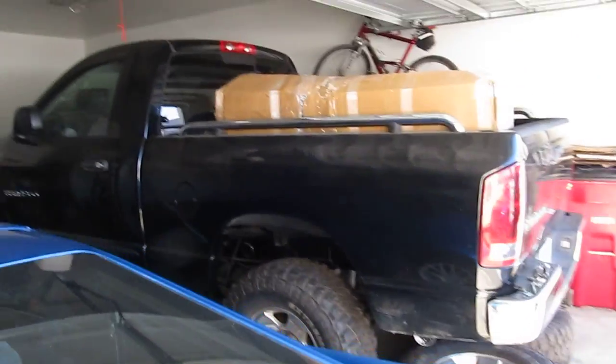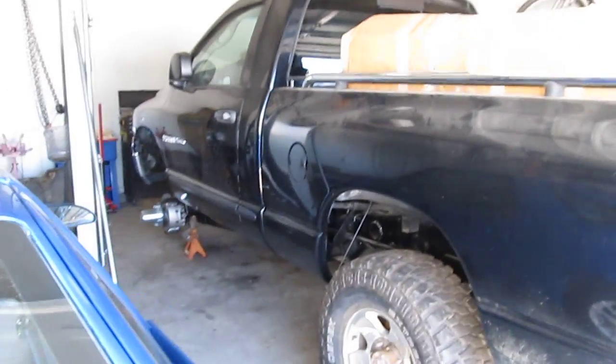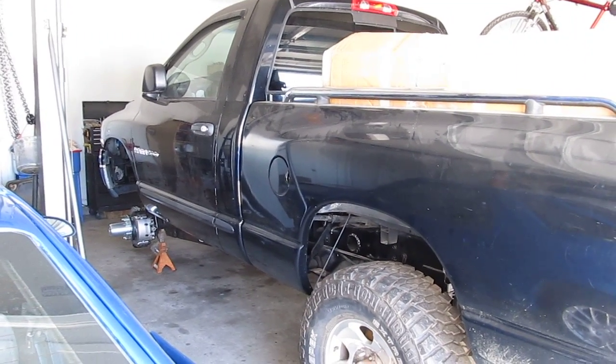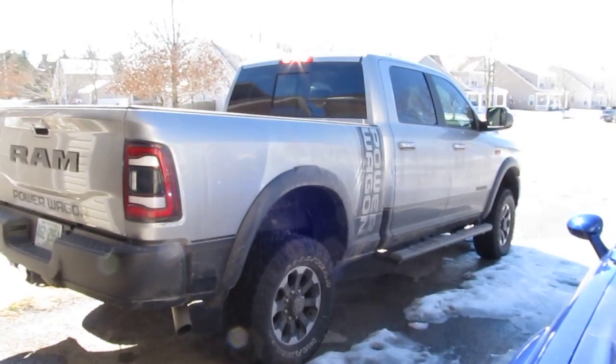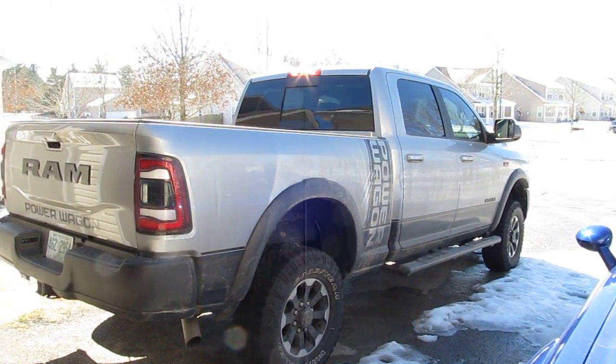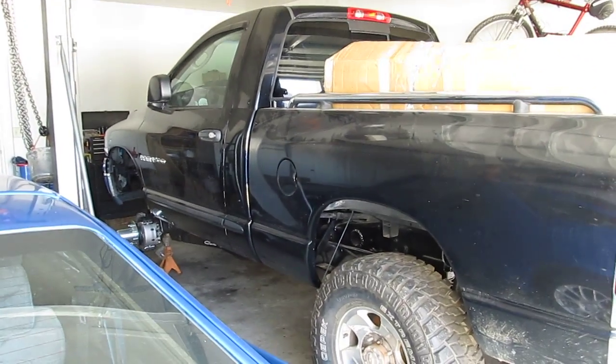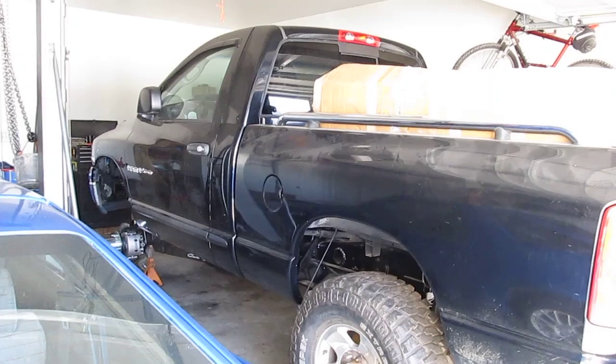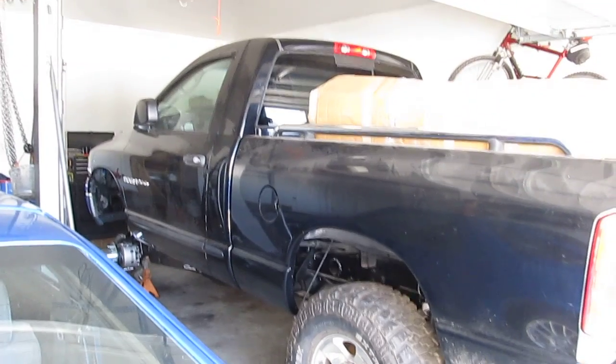I know the lighting in here isn't great, but for all intents and purposes I'm very far down the road to making a regular cab short bed Dodge Power Wagon. I'm really looking forward to seeing what it drives like. I'm very blessed to have this one as my daily, but I can't wait to start driving this one. As always, appreciate your time and the folks who come by and watch the videos — thank you very much.